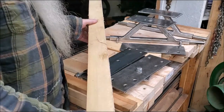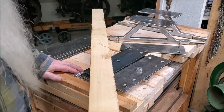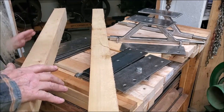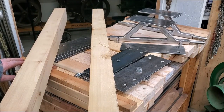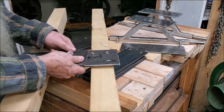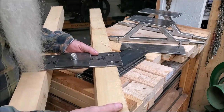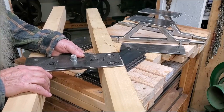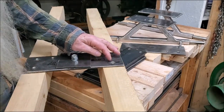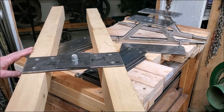And the way that I do this on this particular cart — you'll be looking at the bottom; it will be turned upside down. But if you notice when you get these lined up, like right here and here, on this particular cart those holes come out to the center of the wood. So I just mark it right here, drill about halfway through.